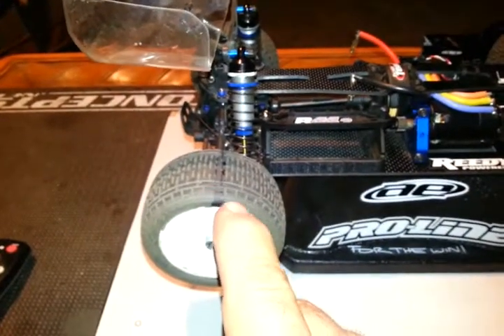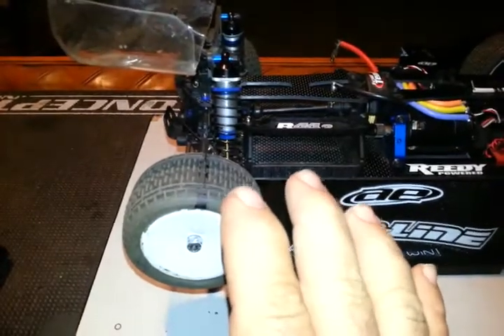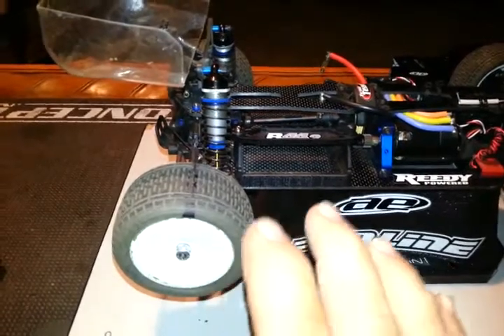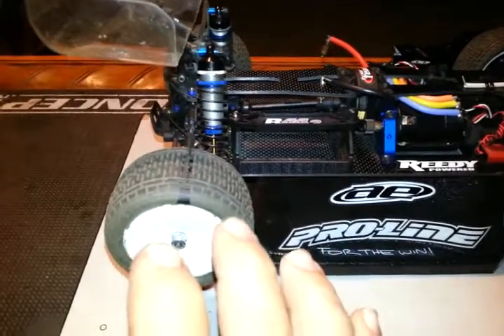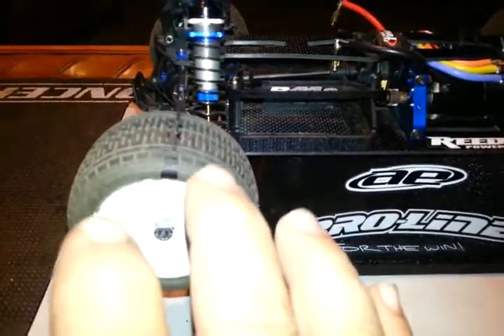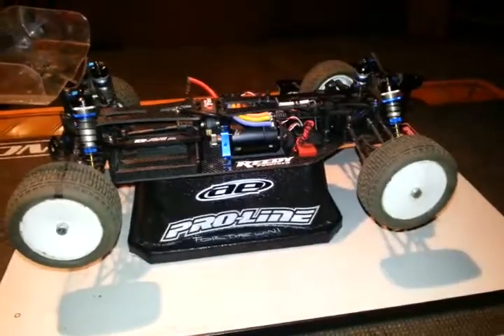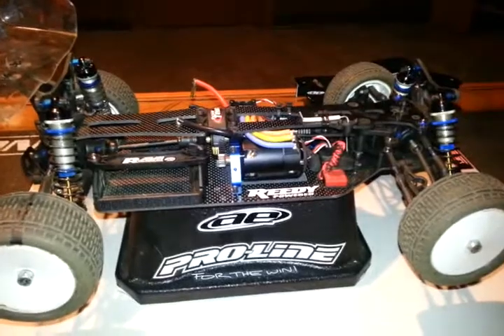Our track has good grip, but as the night goes on, depending on the water regimen, they might run two rounds, but every round it gets worse as far as the traction — it gets drier. Then in the third round they might not water at all, but water for the main. So you might go through a lot of changes on the traction. This works real well for me on our track.